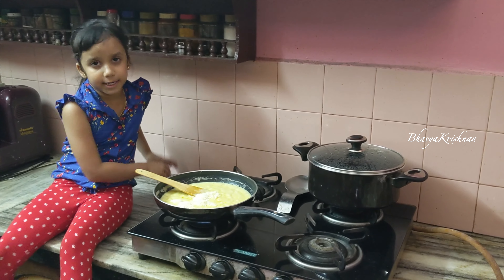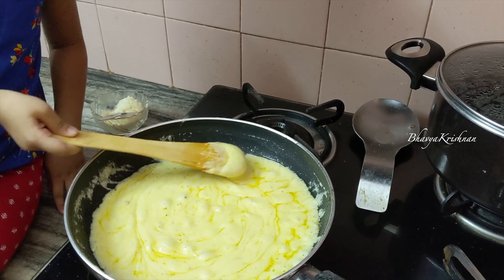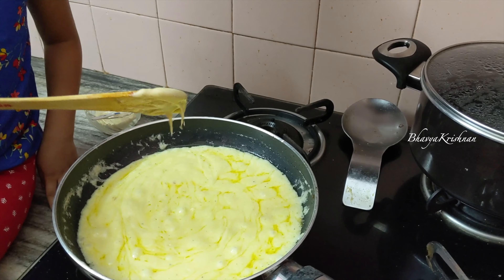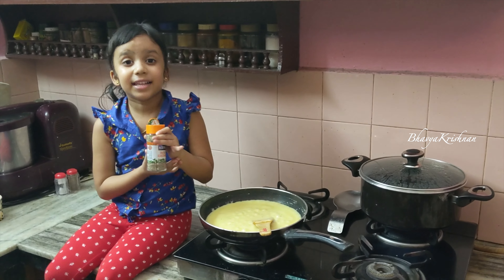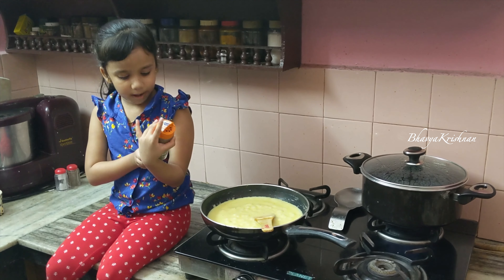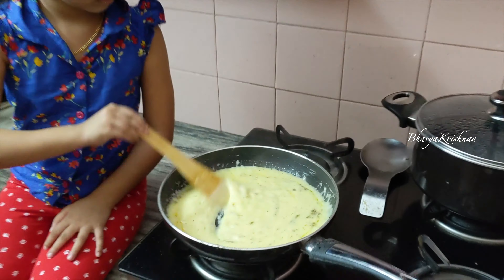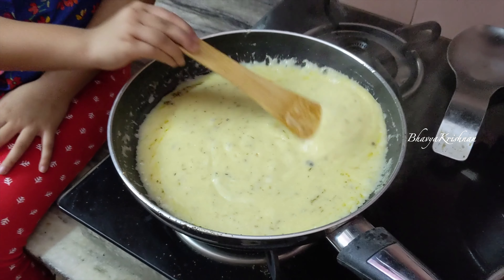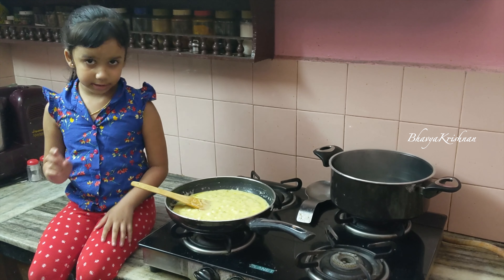We need to get it to the right consistency — it's almost ready. Now let's add the Italian pasta seasoning. Oh, it smells good! This is ready. Let's turn this off.